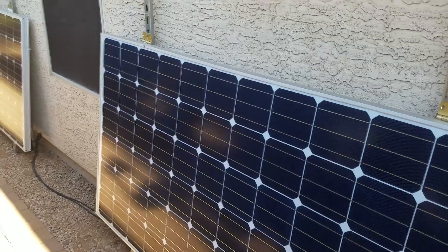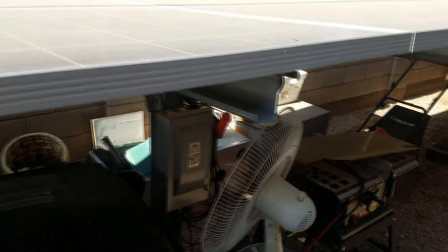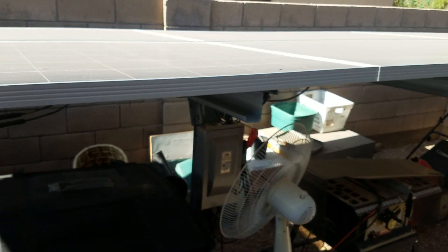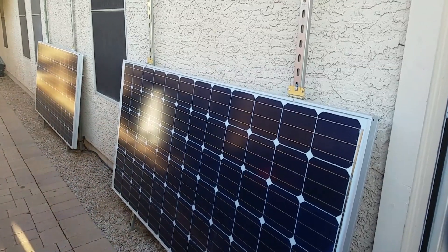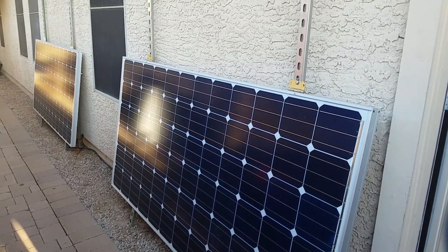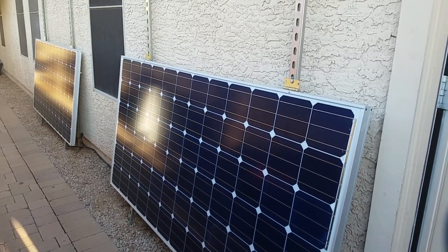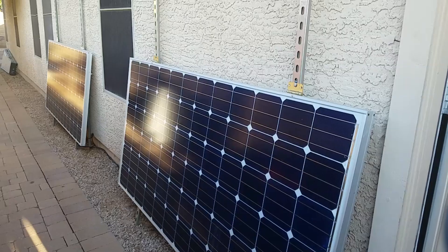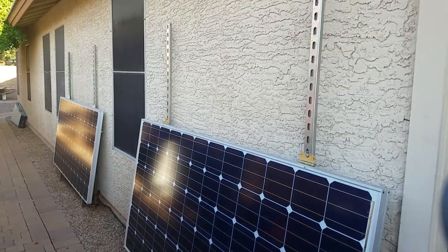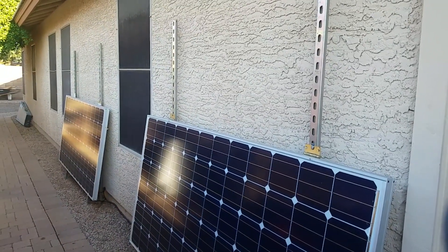The top array is in the sun producing power, but these two panels on the side I have to constantly move up and down. A lot of you may know my space is very tight — I'm right in the middle of the city with an HOA, so I have to mount my solar under the fence to keep it under the radar. These two panels against the wall of my house constantly need to be repositioned depending on the season and how high or low the sun is, and I'm getting tired of that.